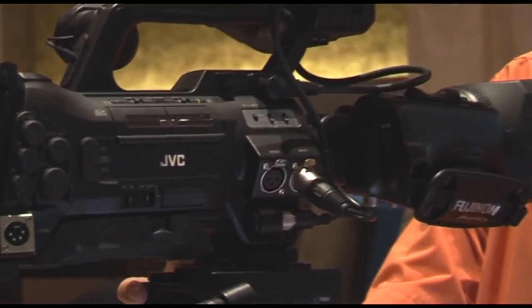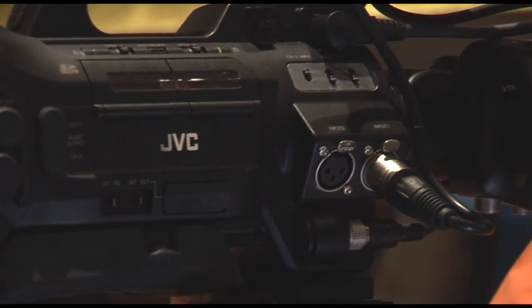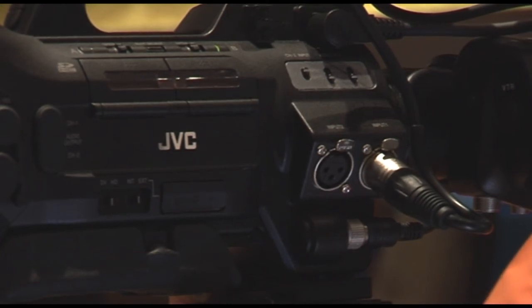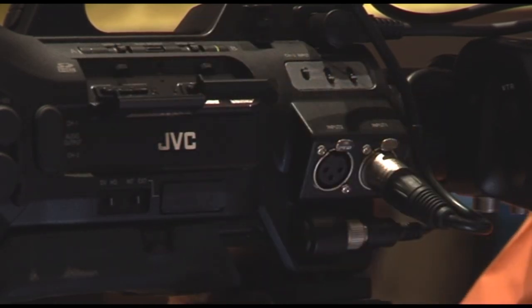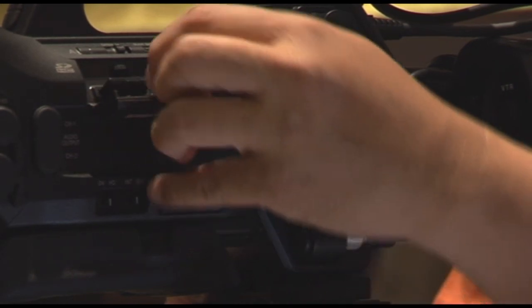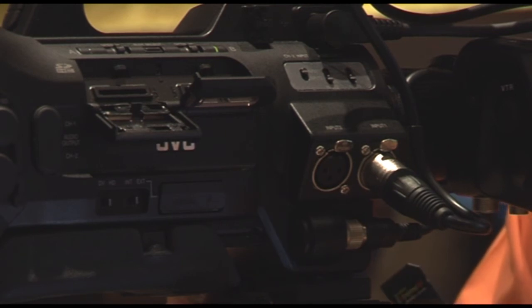Towards the right side of the camcorder sit two dual memory SDHC slots. The camcorder records on the widely available SDHC memory cards, presently available with capacities up to 32GB. With the two memory slots, that means a total of 64GB, with a total recording time of approximately 6 hours at the 19 megabits mode.